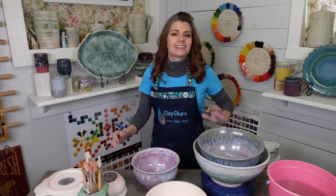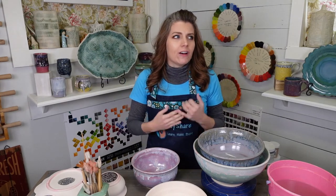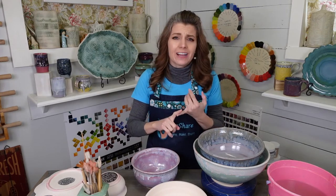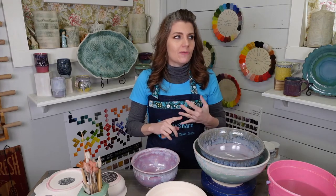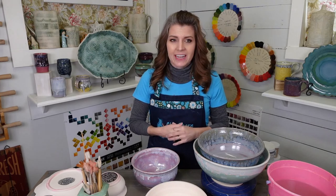Hey everybody, welcome back. ClayShareCon day four. Can you believe we've already had four amazing days of pottery tutorials, demos, studio and factory tours, a raku firing, so many fabulous classes, and giveaways? But we still have all the rest of today and tomorrow, so don't despair.